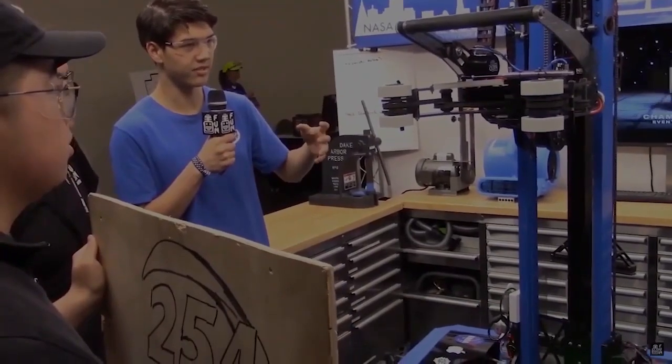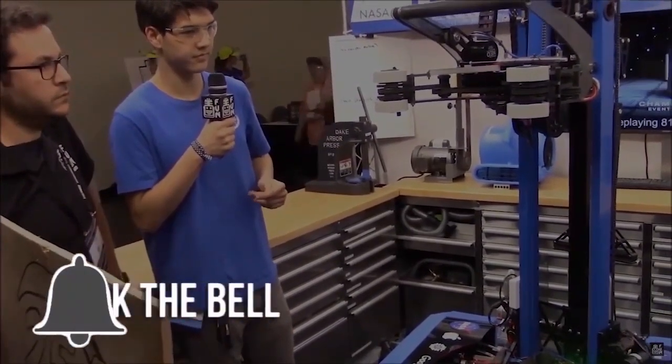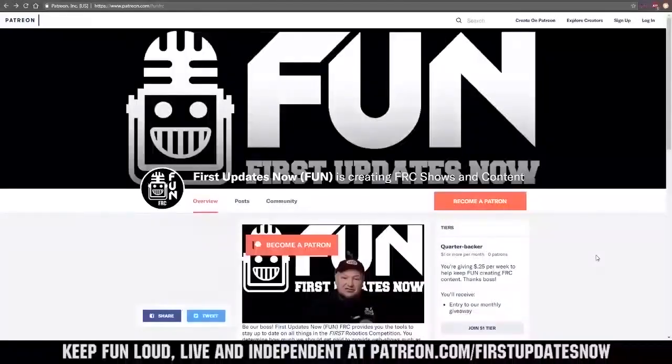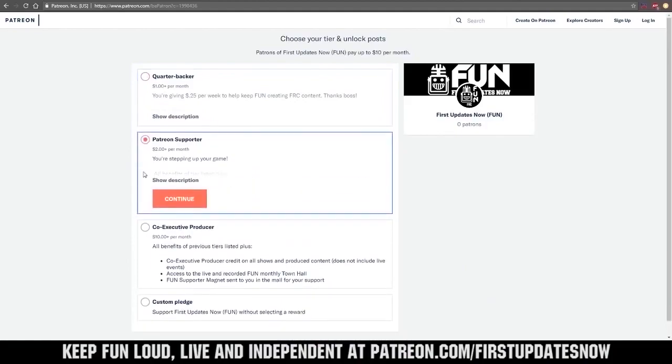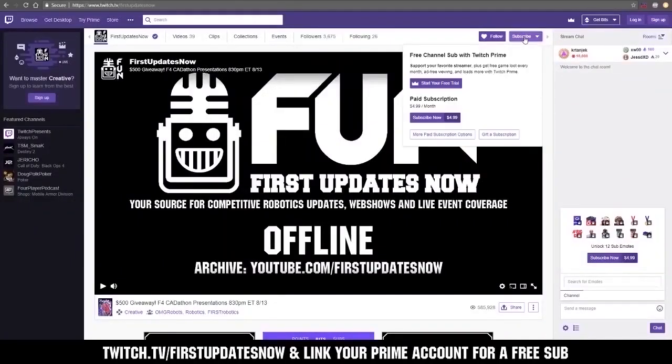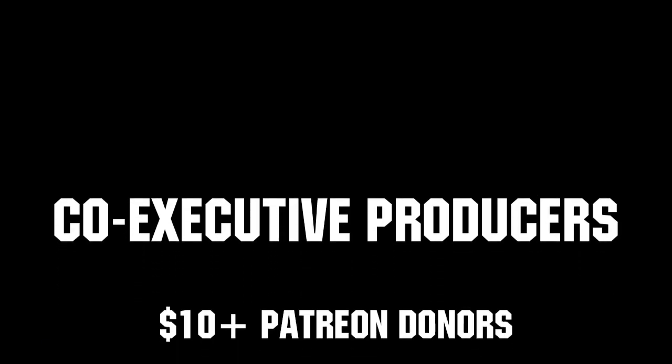Thanks for watching. If you want more content, be sure to subscribe and ring the bell to be notified about our latest videos. You can also directly support FUN by visiting our Patreon at patreon.com/firstupdatesnow or by subscribing at twitch.tv/firstupdatesnow. Thank you to all of our co-executive producers keeping FUN loud, live, and independent.